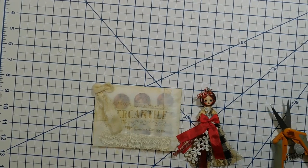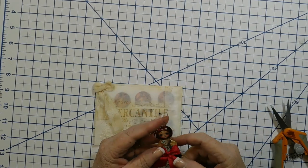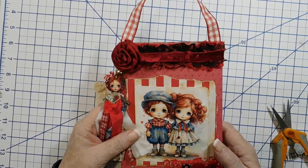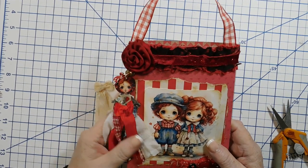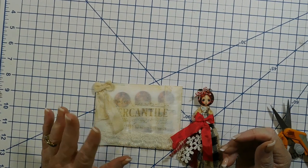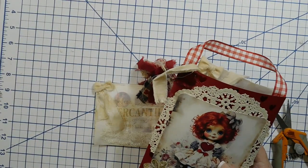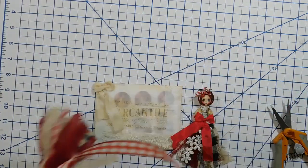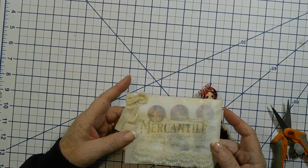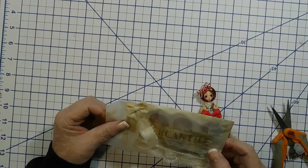Thank you for stopping by my channel. I'm going to show you how I made this raggedy tassel doll and what comes in the kit when you purchase one from my Etsy shop. There are four kits - two for the black and brown ladies and two for the vintage white ladies. Each envelope is stamped and aged with ink, and inside is the kit.